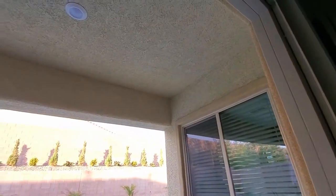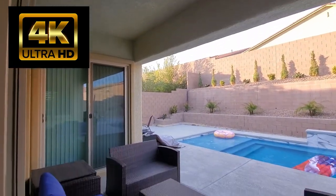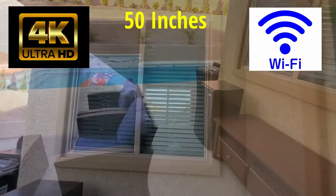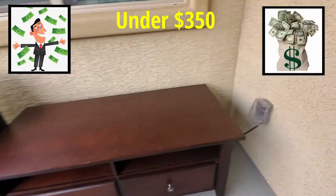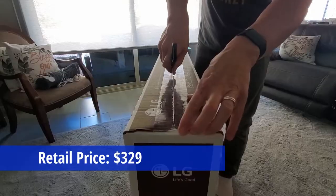So our criteria for buying a TV for outside: it had to be 4K, minimum 50 inches, it had to have Wi-Fi, and of course all the apps for streaming. And lastly, we didn't want to spend more than $350. And this TV was $329. So let's go ahead and open the box and see what's inside.